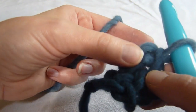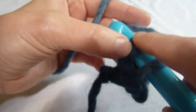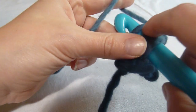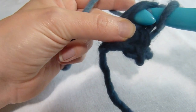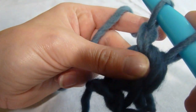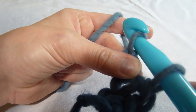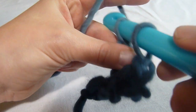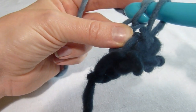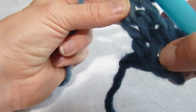We then insert our hook back to where we had pinched, through the center of that. We yarn over, draw through the work, yarn over, draw through the first loop on the hook only — pinch that, because that's where we insert the hook for the next foundation single crochet. We're going to yarn over and draw through both loops on the hook to complete that. A third stitch was made.